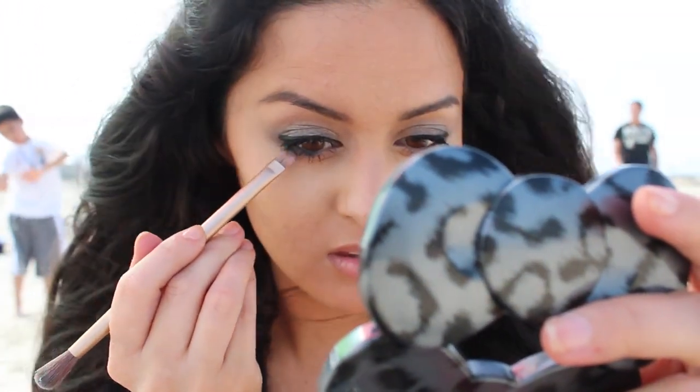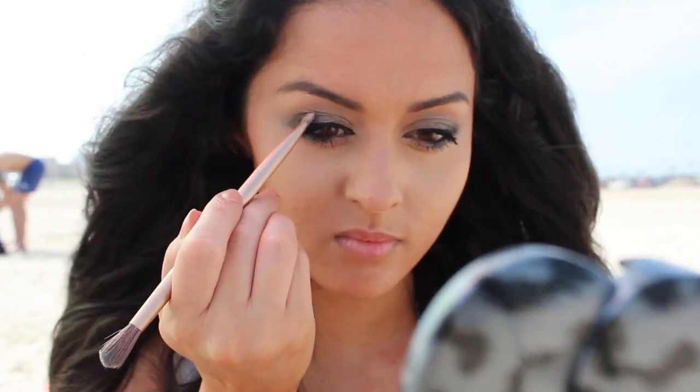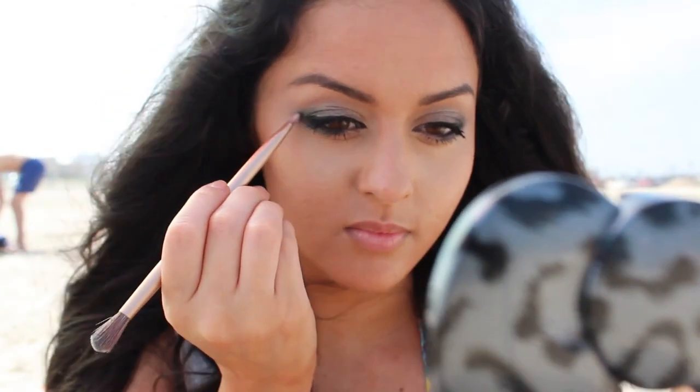I'm going to line my lower lash line halfway — some of you can definitely skip that step. I just like to go all out, and I'm going to put a little bit more of the Zodiac on the outer corners of my eyes for a dewy, flushed kind of look.